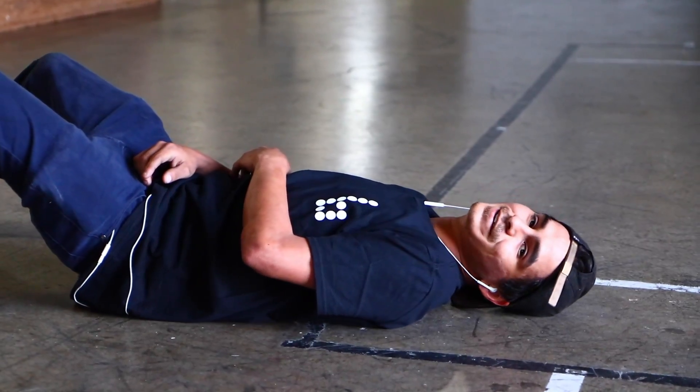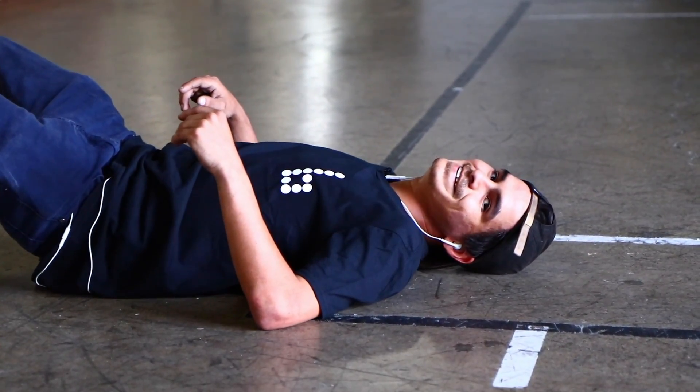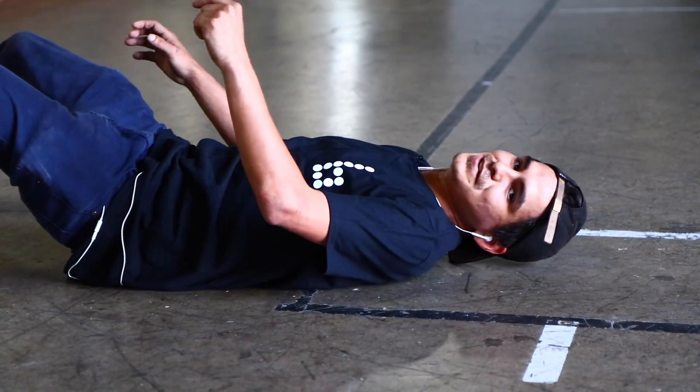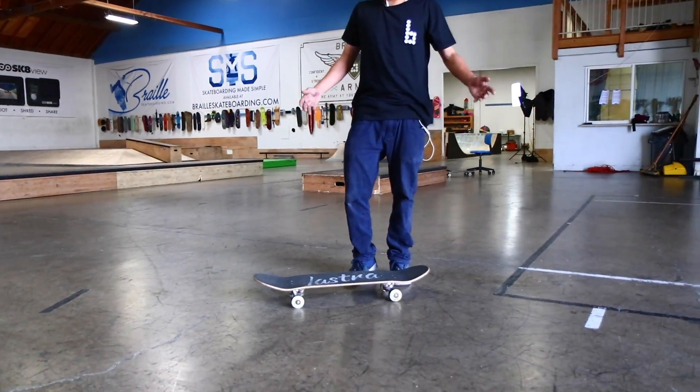If I land crossfoot primo I would have thrown my camera, ran home, gotten a birthday cake, and come back with it. Next episode: kickflip crossfoot primo — I've done it before. This is my own series, unfortunately I can't get anybody else on this. I'd actually love to bring Aaron here and teach him a freestyle trick.